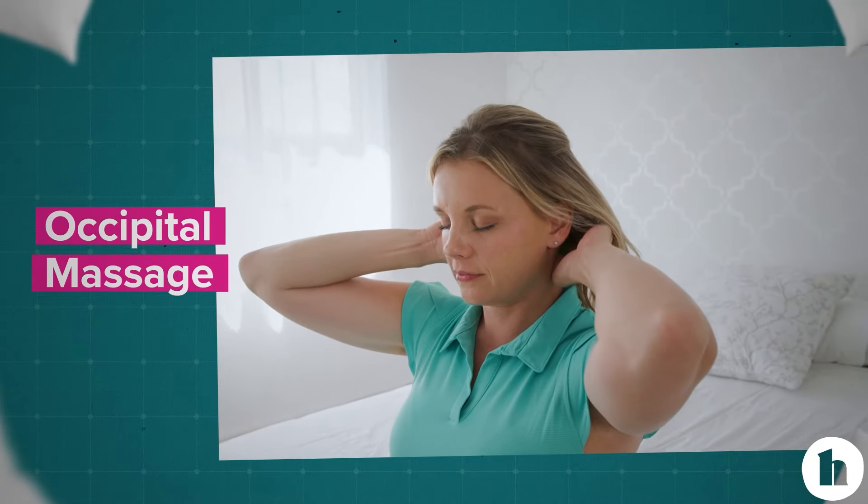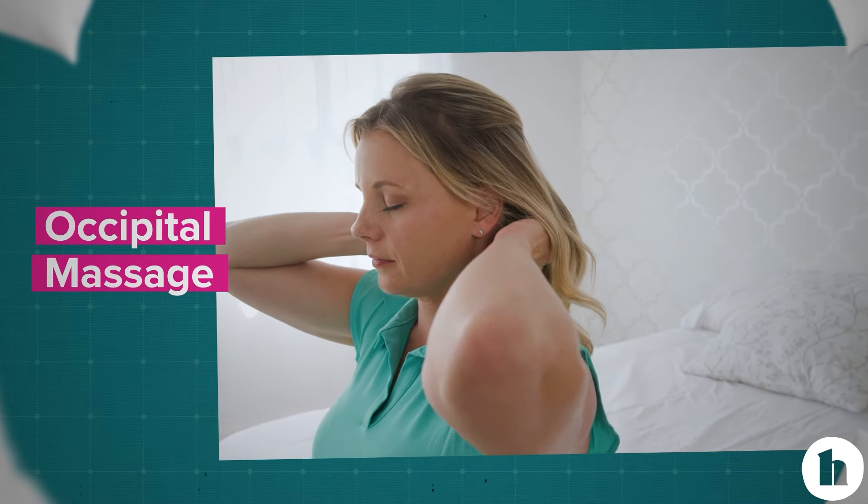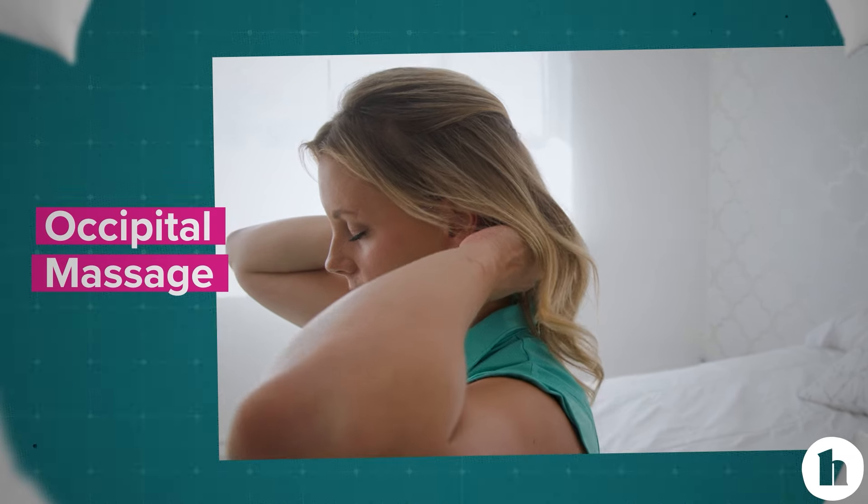Next, make your way to the edge of the bed. In a seated position, use your fingers to massage the occipital muscles at the base of your skull.